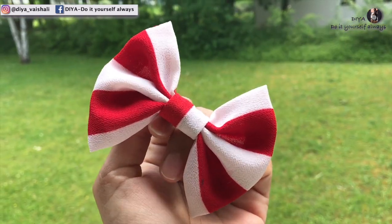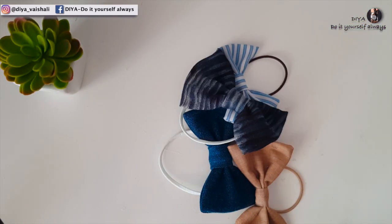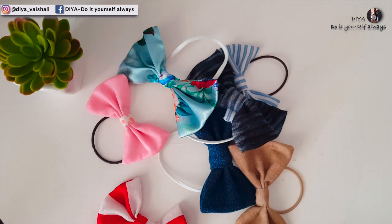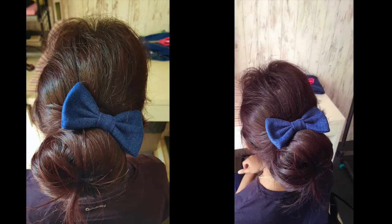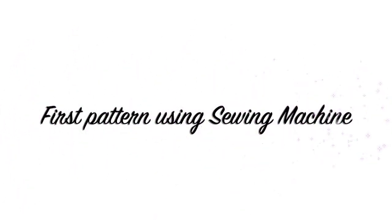They are the perfect pop to any outfit or any hairstyle. I made many bow hair ties using different fabrics like cotton, georgette, silk, and denim, and they look really cute. So let's get started with the tutorial — here I'll show you two different patterns to make these bow hair ties.